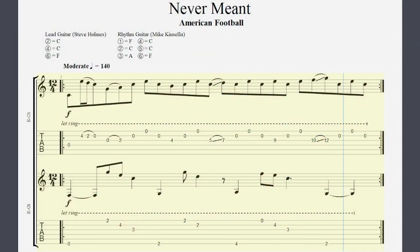The progression is comprised of two guitar parts playing at the same time over a bar of 12/4, and it's a combination of these two parts together which makes it sound so special.